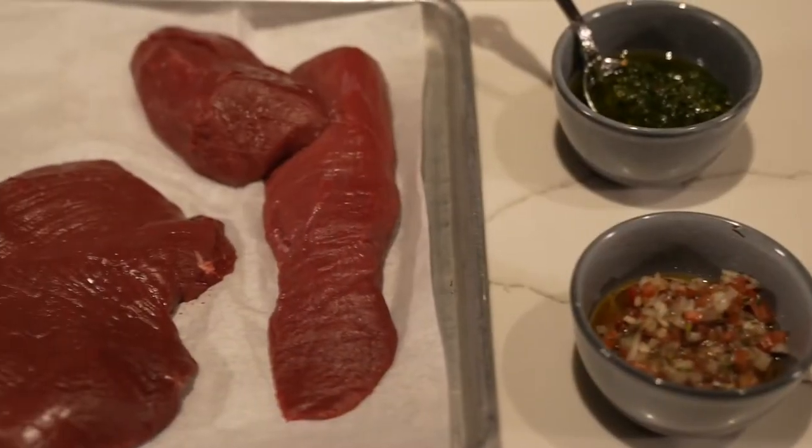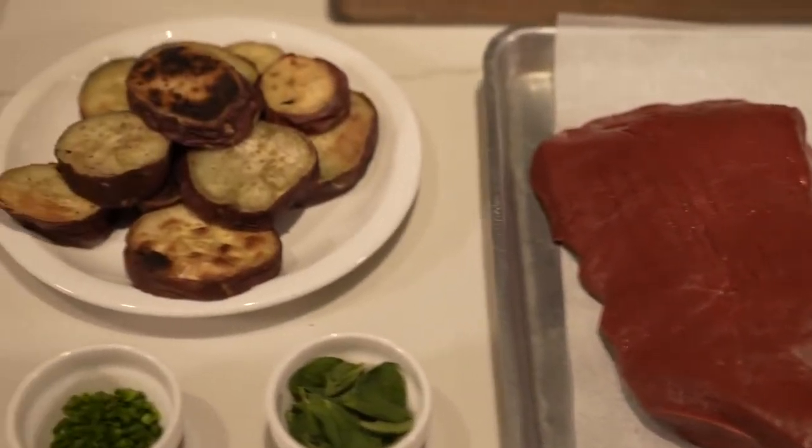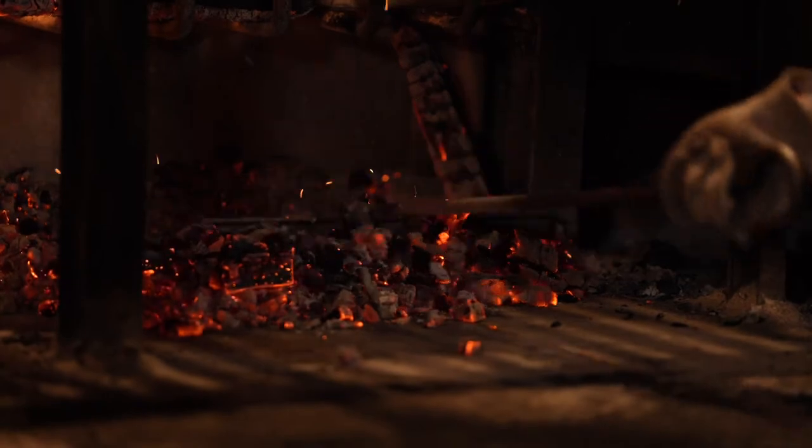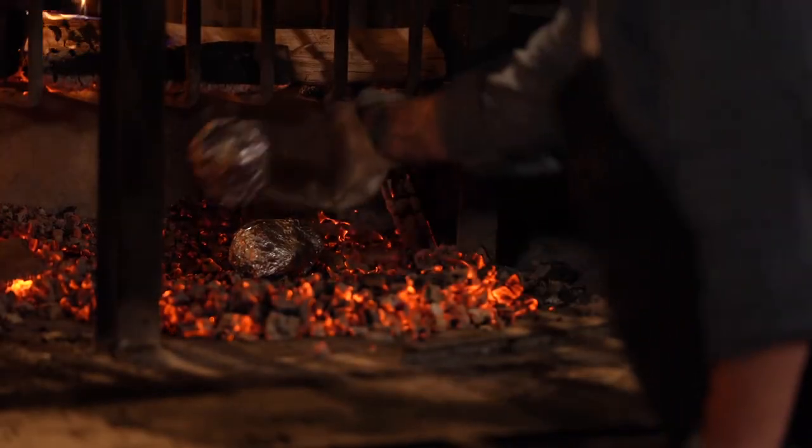Today, I'm going to prepare Servina venison Denver Leg. I'm going to grill it simply over oak coals. We're going to serve it with Japanese sweet potatoes that have been coal roasted, chimichurri, salsa criolla, and a vinegar caramel.